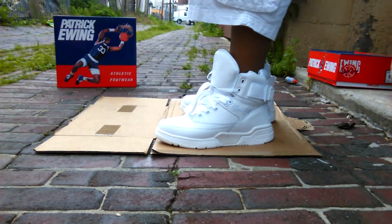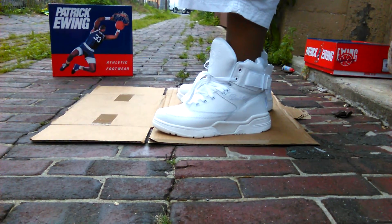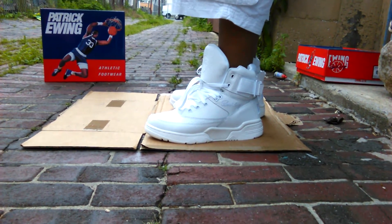I'm telling you, man, they need to hire me on the A&E Hoarders show — just walking in the house and cleaning up whole credits just with the shoes alone.